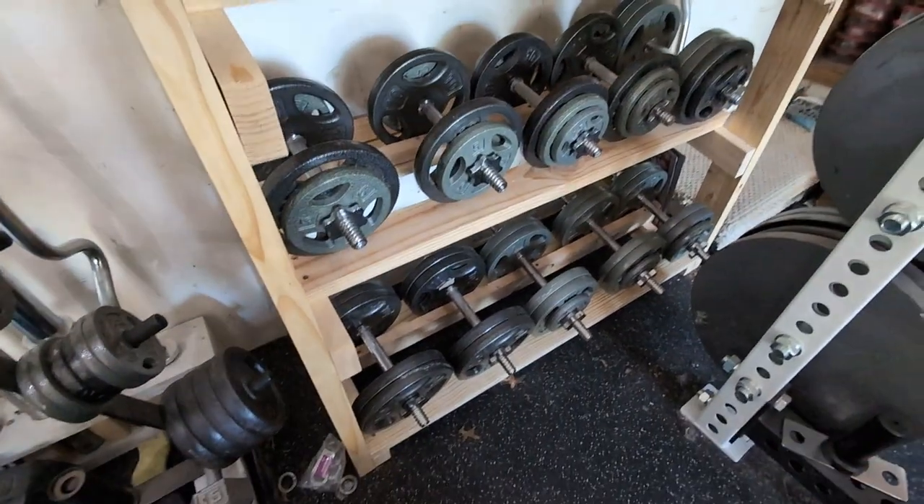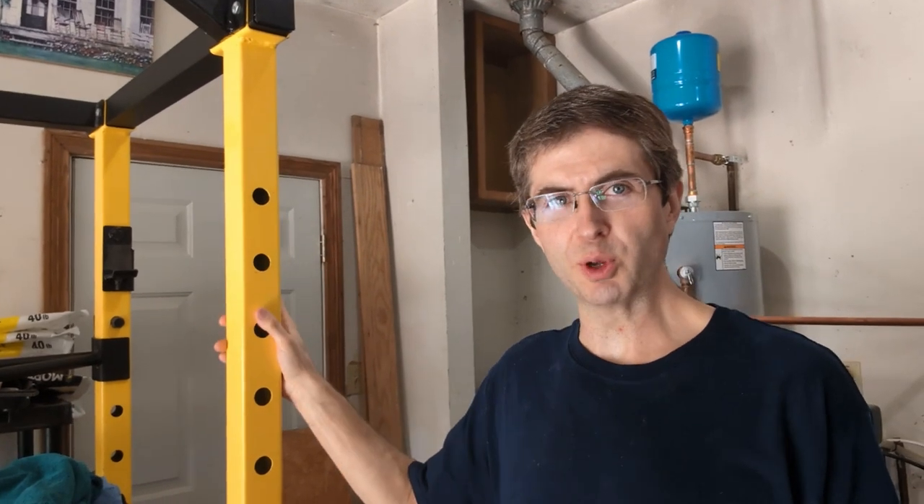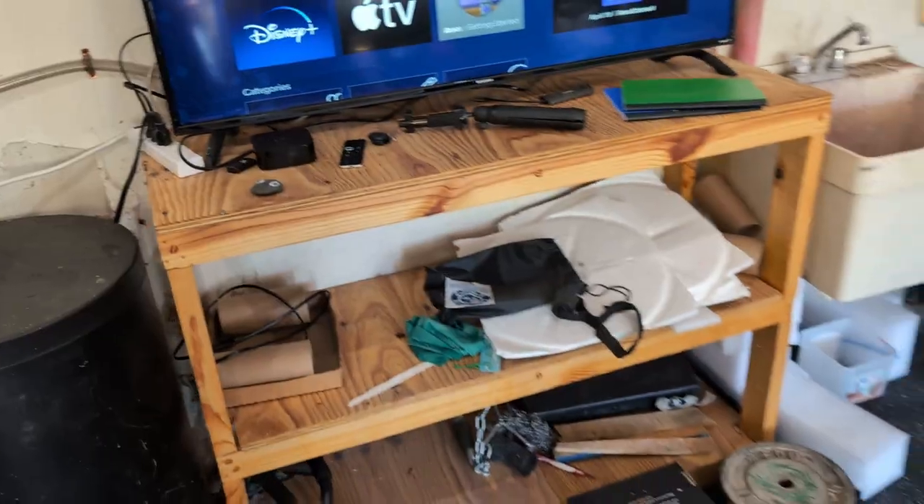Good morning, neighbors. Bill here. I've had some really fancy equipment and I've also had some really cheap equipment. But some of the best equipment that I've had is the equipment that I've made myself.